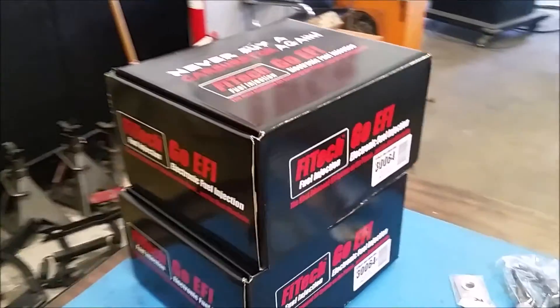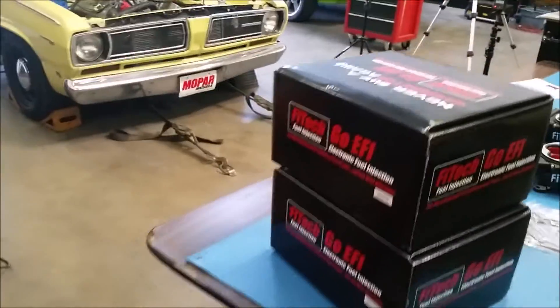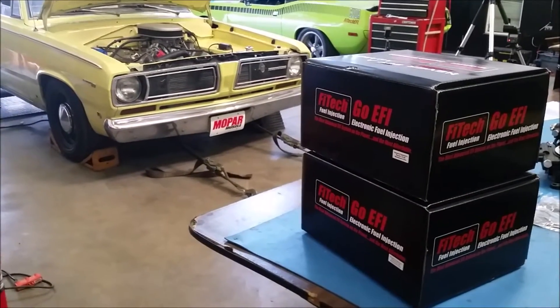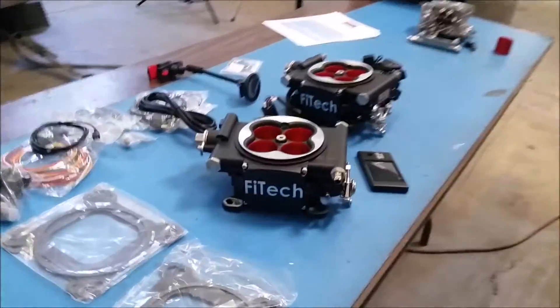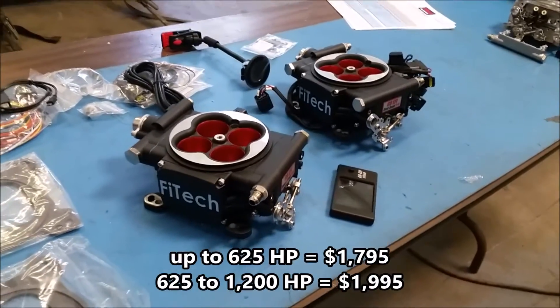That kit runs $17.95. The break point on the horsepower is 625 horsepower, so if you're at 625 or lower you get the model that's $17.95; after that it's $19.95. That's what we have here because our Indy cylinder head wedge motor makes about 657 horsepower.